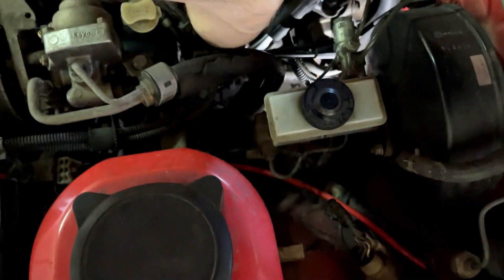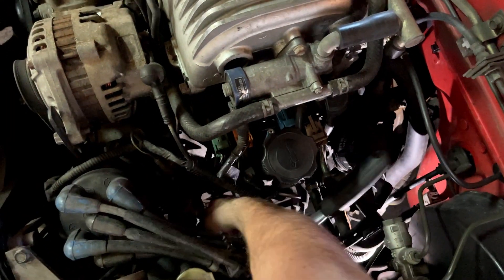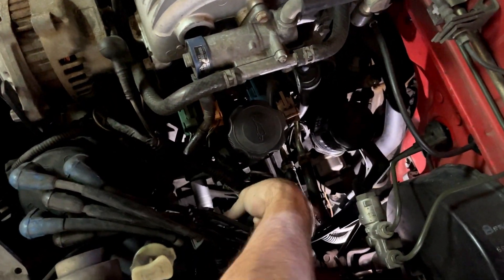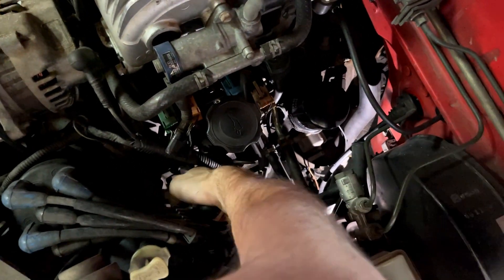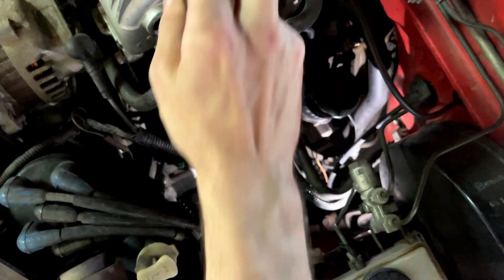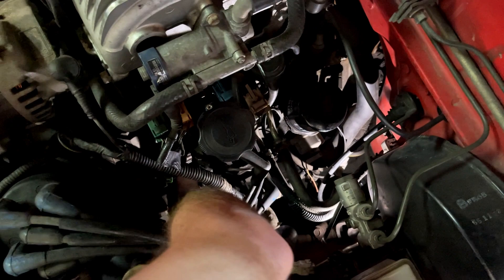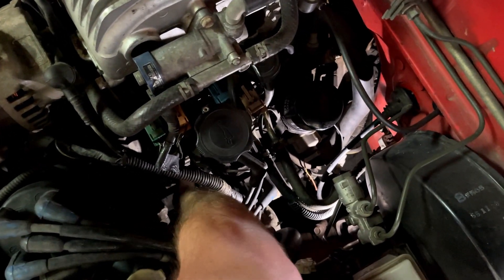On this particular engine, the spark plugs are easy to change because you can reach them from the side. This rotary engine has four spark plugs and they're threaded in on the side of the engine, unlike most normal engines where the spark plugs are always on top. It's a pretty easy job if you know where to look for them.